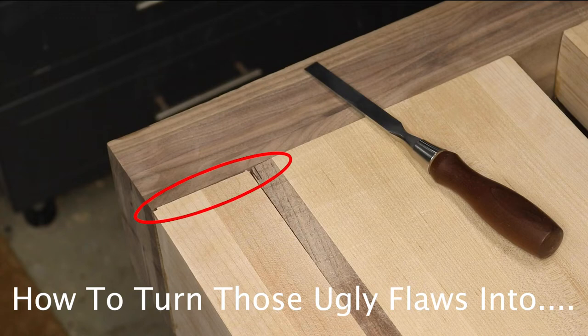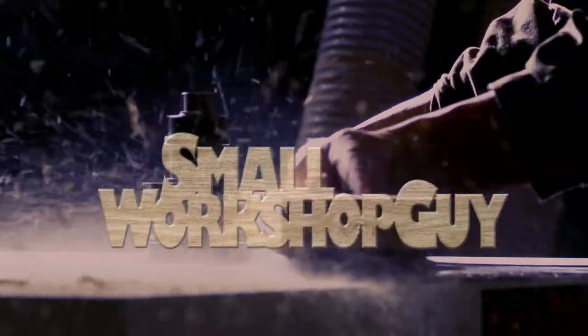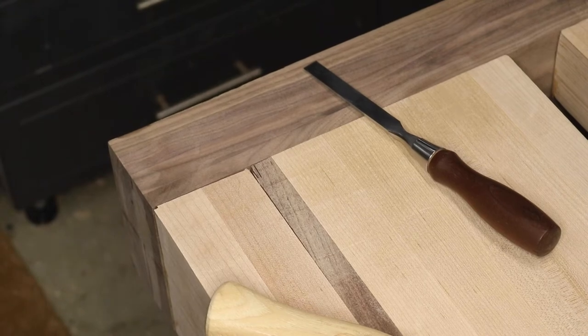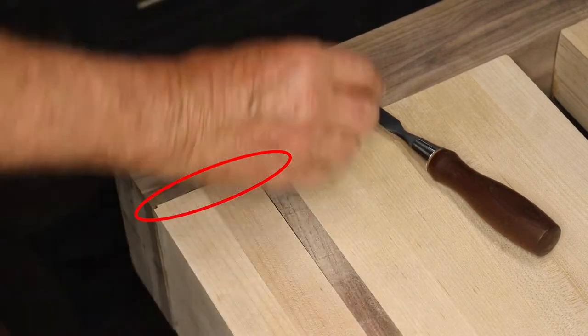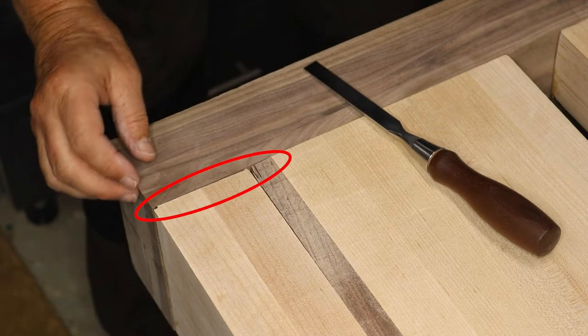How to turn those ugly flaws into enhanced design features. Hola woodworkers, Paul Carlson here, a small workshop guy. I'm aware that many of you never make a mistake, but for the rest of us mere mortals we need the ability to fix our woodworking flaws. I've got some ugly flaws that I just don't want to look at for the life of this workbench, so I need to find a fix.